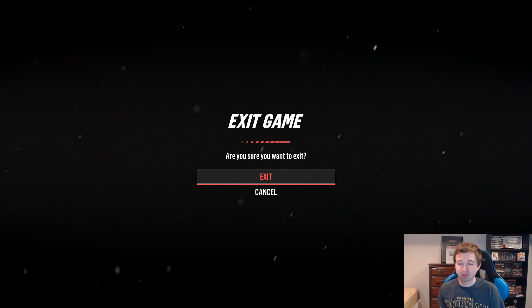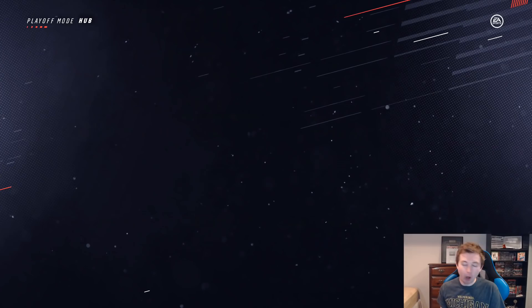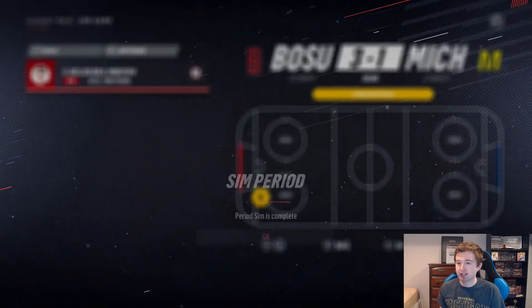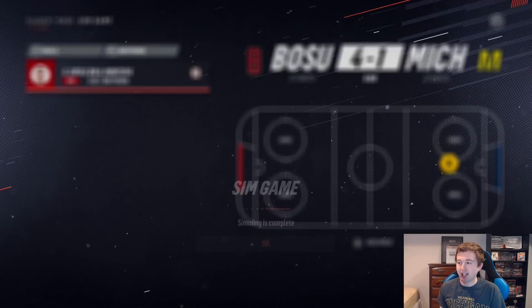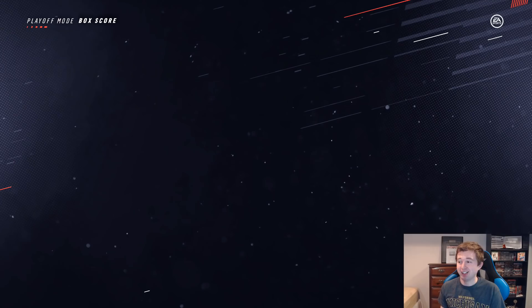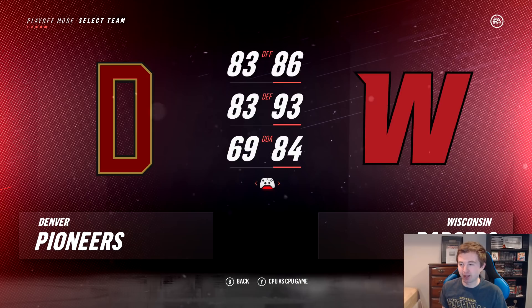I'm hoping the Wolverines can pull this one out. First period: no way — Boston U is up 2-1, with Wilson and Eichel goals, Pacioretty with one for Michigan. Second period: Keller adds one, so it's 3-1 — Michigan's gonna have to have a big comeback in the third. Third period: unfortunately they can't get it done. Charlie Coyle gets a goal and Boston U actually outshot Michigan 37-31. So this is crazy — so far every lower seed has won. If Denver beats Wisconsin, that would be insane.